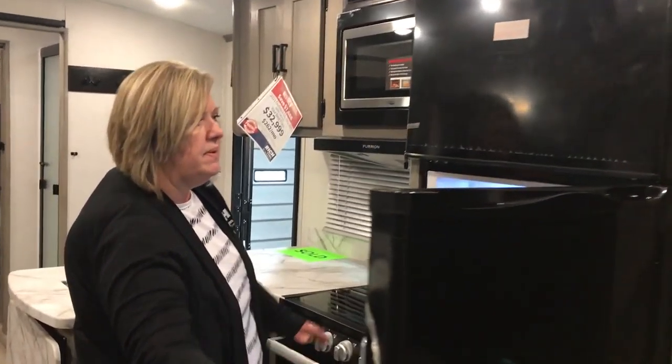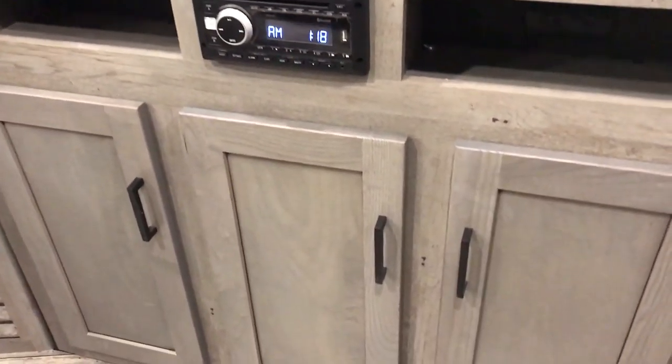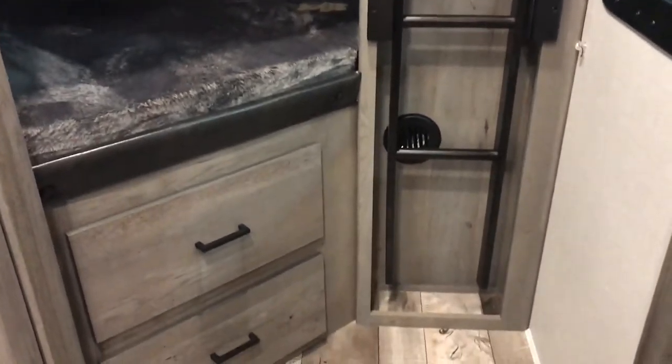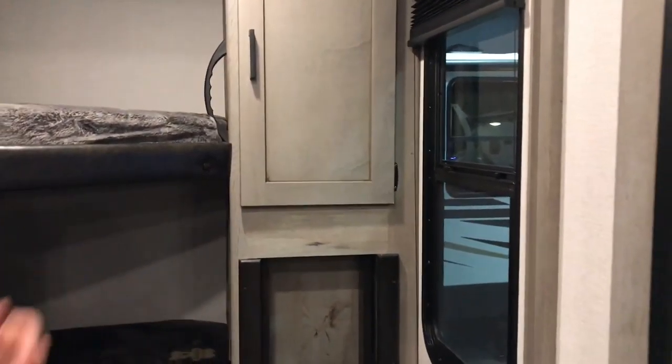You have a nice 12-volt refrigerator that lights up and is very spacious. You have a nice TV with storage above and below, outdoor speakers, and a sound system. Then you come around to your bunks — you have storage underneath, and back behind the bottom bunk there's a nice little cubby to set your gadgets on. More storage and windows to see out.